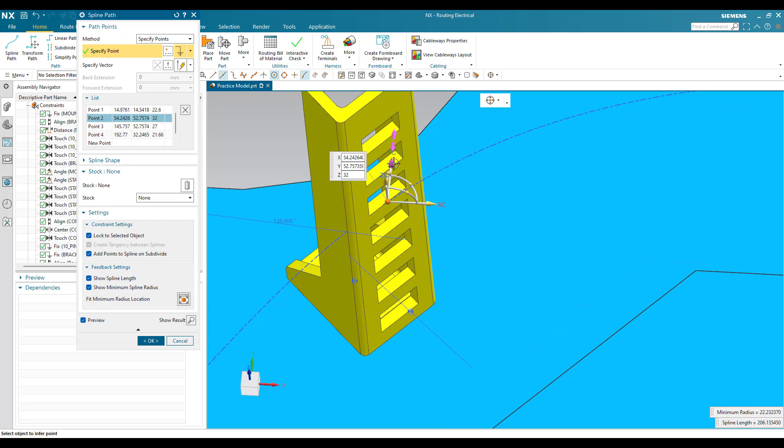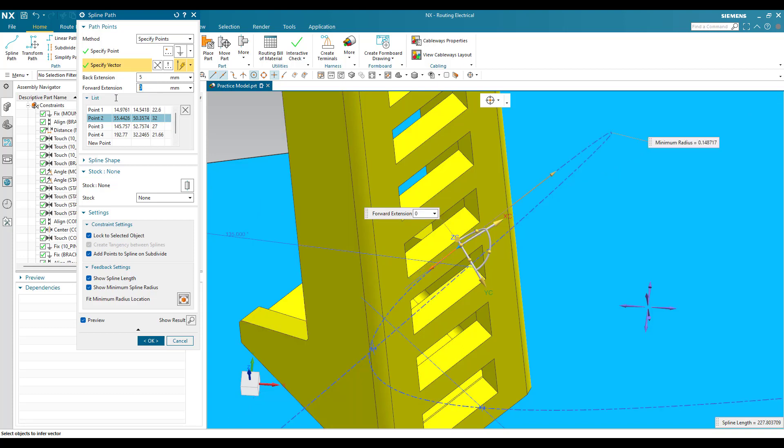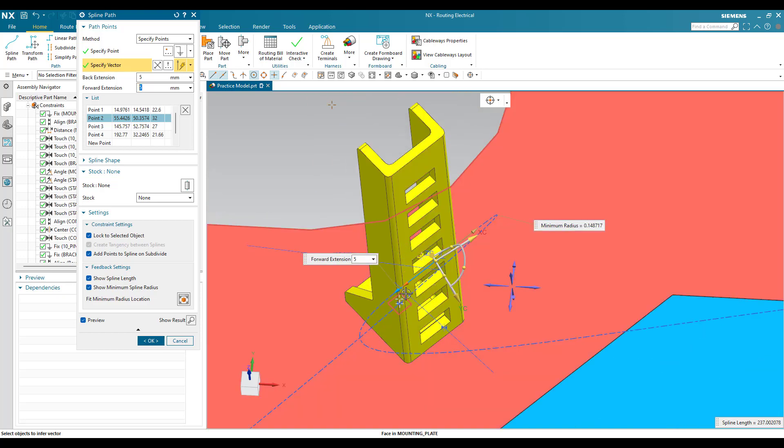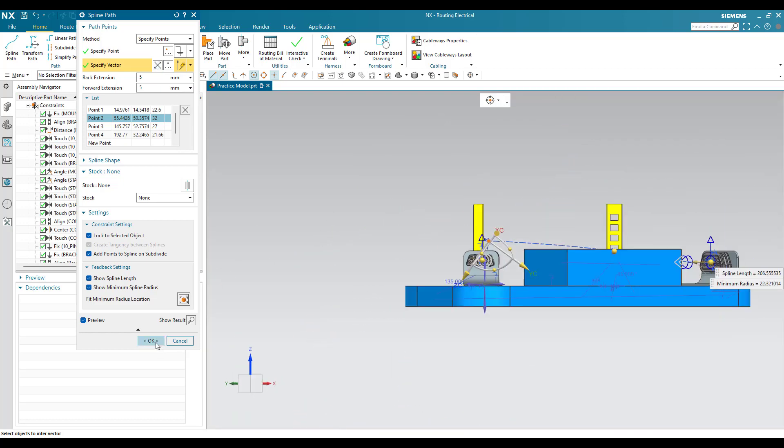Double-click on the spline path, select the point, and now we can move it. I'm going to move it away from the component. Now we need to provide a vector — go to Vector and select this face as the vector. I'll provide 5 mm as the forward and backward extensions. Once I give 5 mm forward and 5 mm backward, you can see the routing path direction has changed. You can switch the direction here.